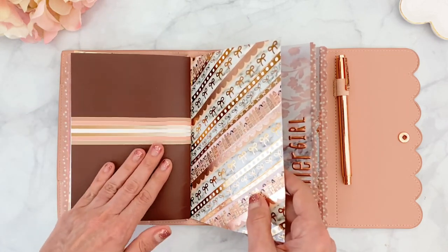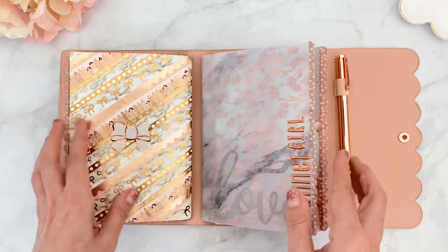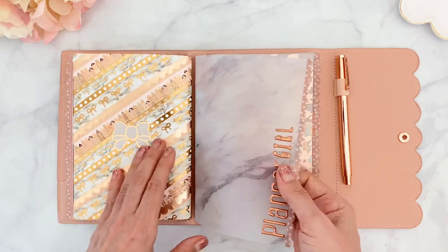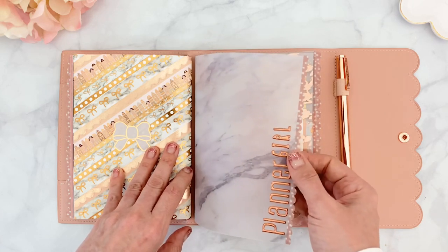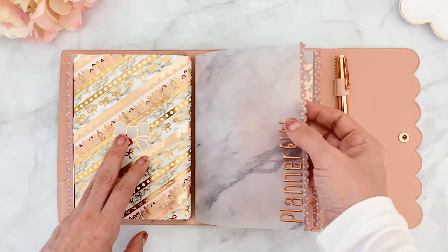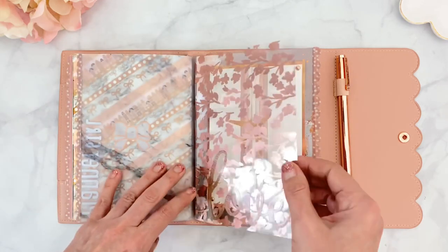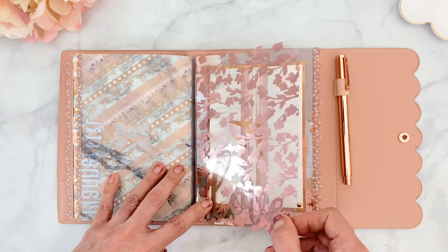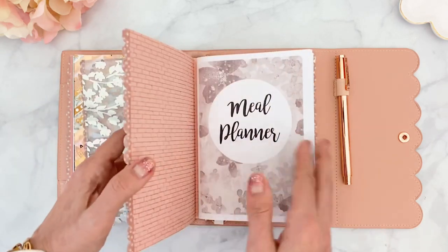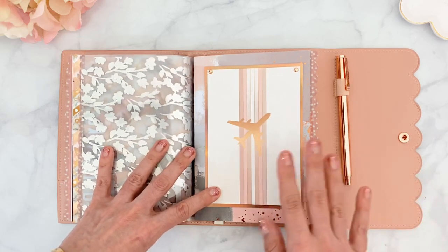Here is the gorgeous insert - sheer perfection, so beautiful - and clearly I didn't want to touch anything or ruin the design, so I'm leaving it as is. Here's the back of the washi dashboard with another little bow seal, and then here is a marble vellum I found on Amazon - it comes in a pack of 24 for eight dollars. I put some puffy stickers from the Planner Society on it and the same glitter edger. This last section is another acetate in rose gold from the Planner Society with a love decal, and then my last little insert.